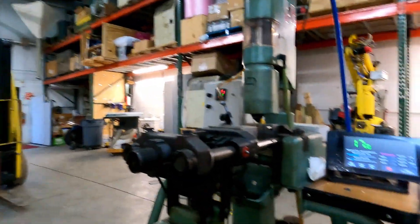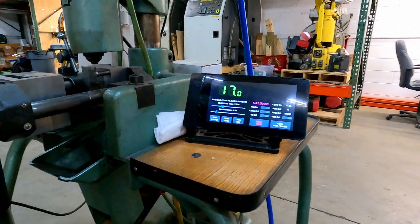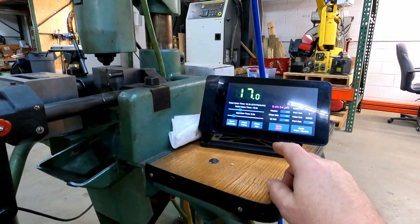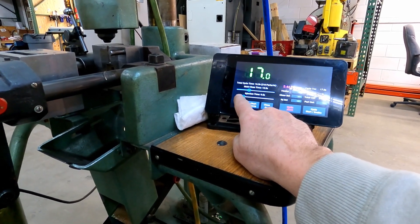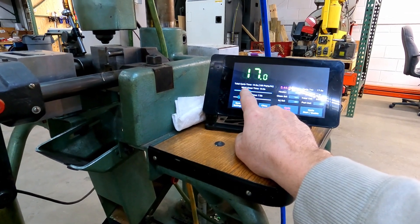Let me grab the camera and I'll do a quick walk around and show you what we've got going with this guy. So this is the Raspberry Pi touchscreen, and this is all Python code that I've written. You use these sliders down here to adjust the injection time and how long the mold stays closed for.